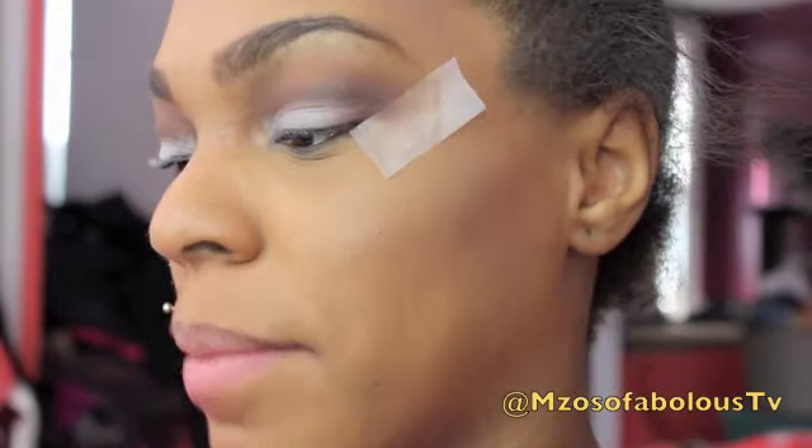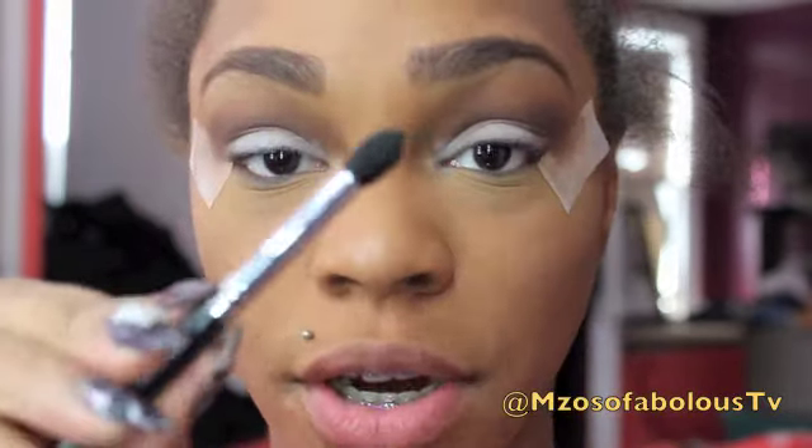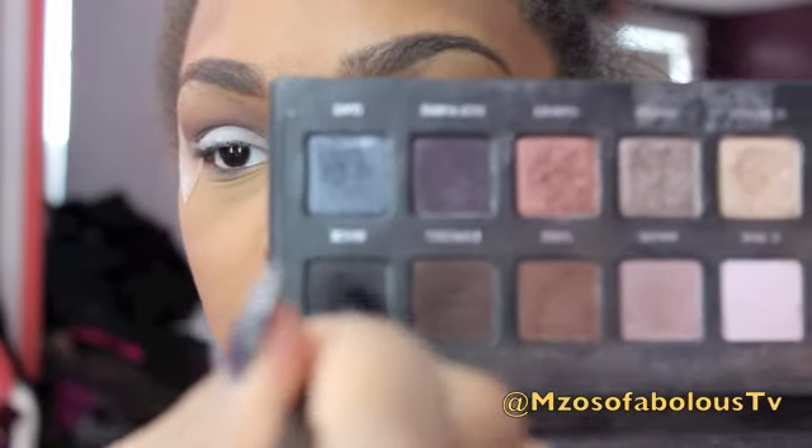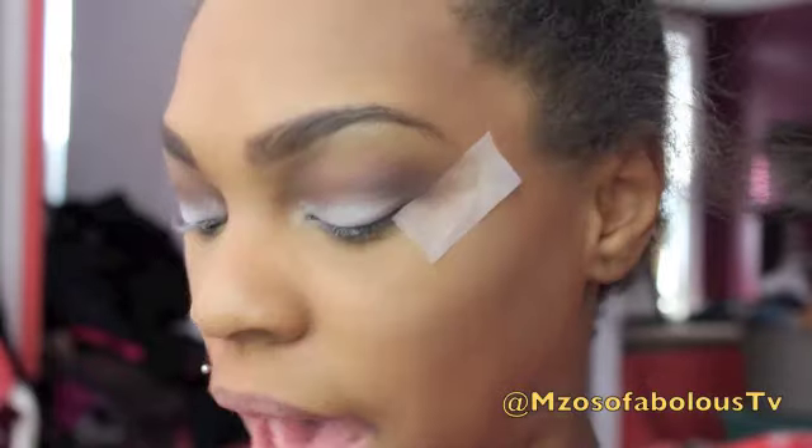Next, I'm going to take a more dense pointed dome brush and go into Black in that palette, and I'm going to use this just to deepen up the outer corners.